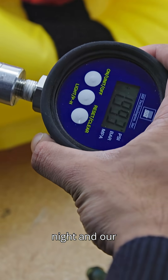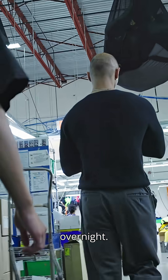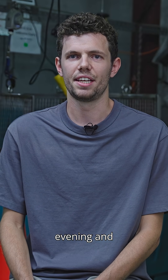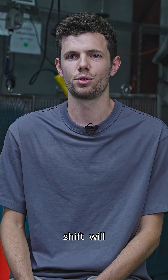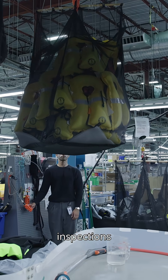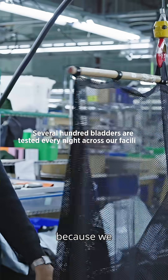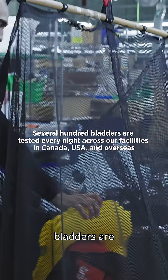The air retention test will normally be started at night, and our operators will fill up the inflatables for about 12 to 16 hours overnight. They're typically inflated by the night shift in the evening, and then the morning shift will deflate them. We do the air retention test after adding all the hang tags and doing the visual inspections, just to make sure that no sharp objects go near the bladders, because we want to make sure that the bladders are 100% airtight.